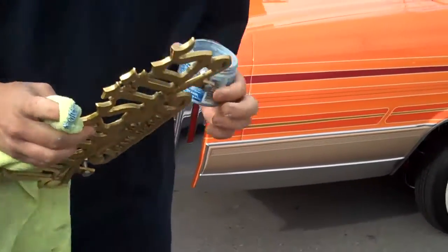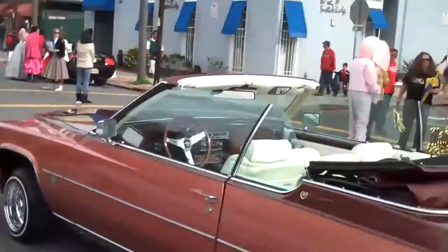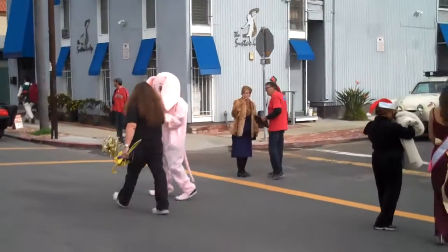Now if a bird was here, he'd be all over it. Bird's right there, look! Oh, there's a bird right there — bird! Pink elephant! Bird!